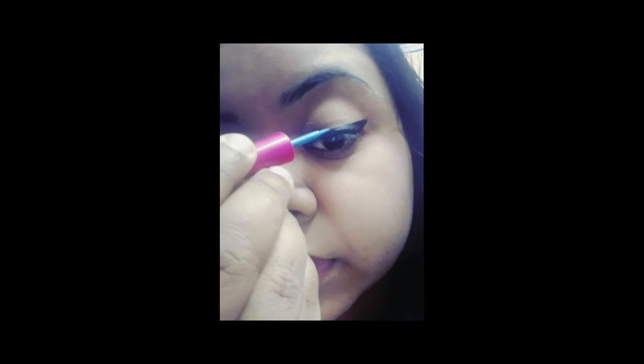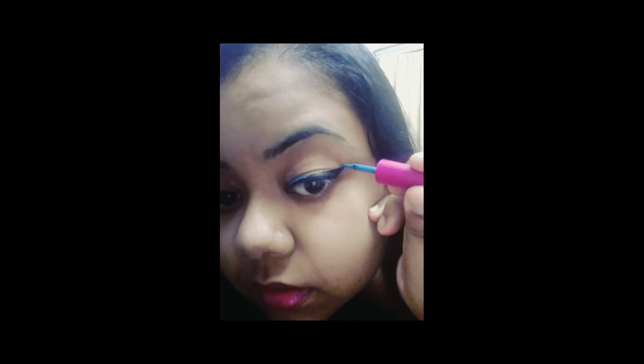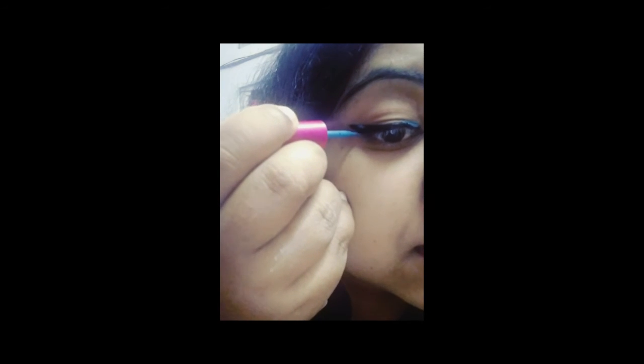Second step — choose your favorite dress and matching color. Apply only at the midpoint and lead point of the eye.